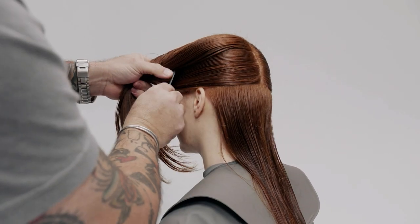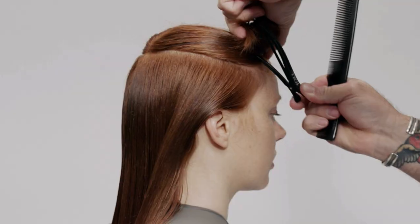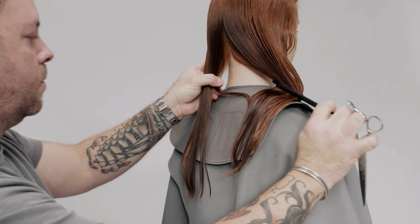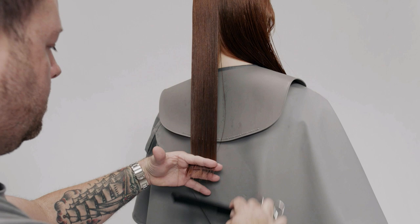Take a horseshoe section from below the crown to the recession area. At the back, comb the hair to its natural fall and point cut the line square, following the guide beneath at an elevation of one finger's depth.